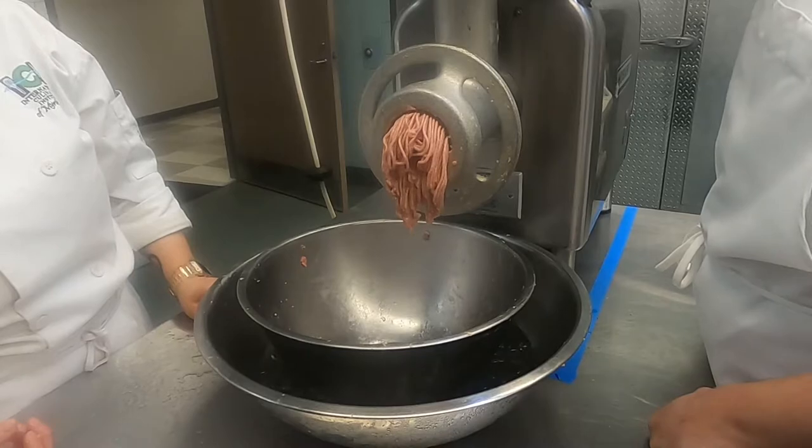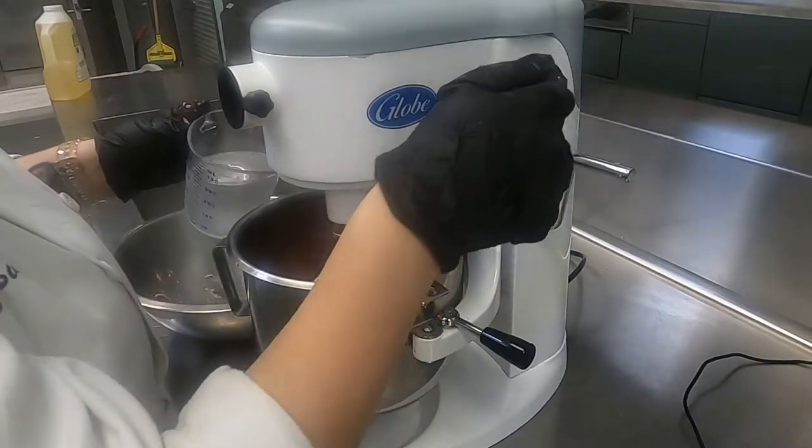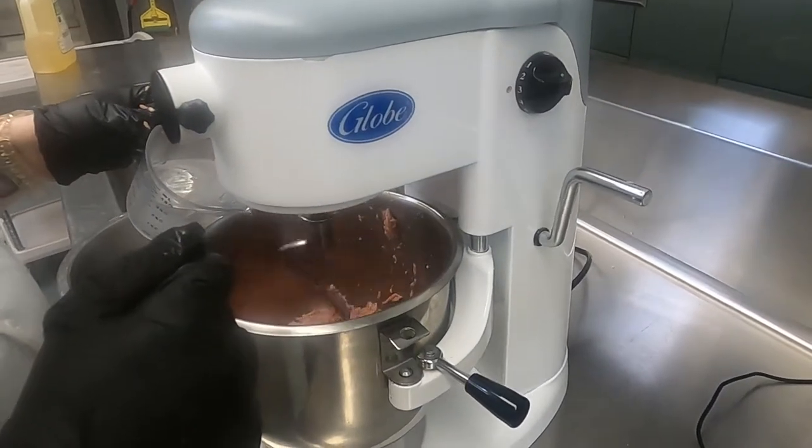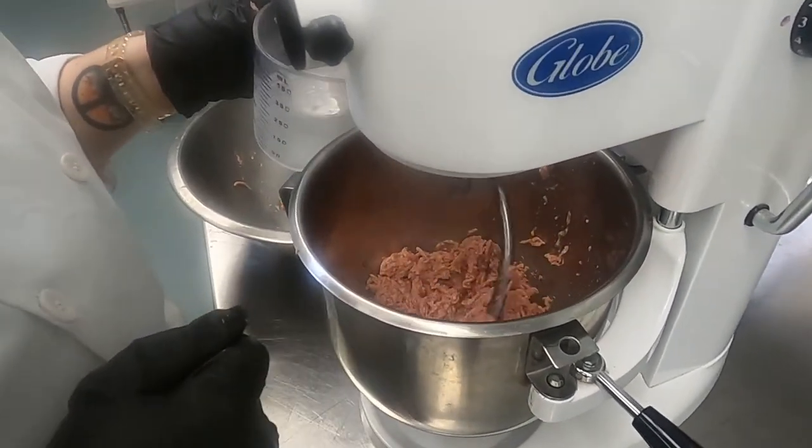After this we are going to start emulsifying our sausage by incorporating our iced water into our mixture until it's nice and tacky.